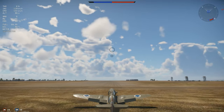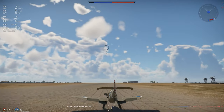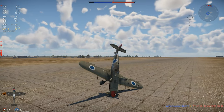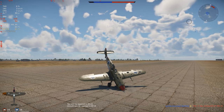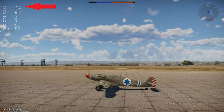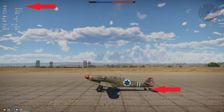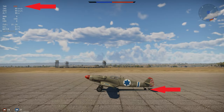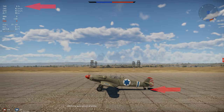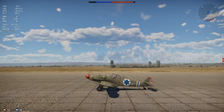Landing the S-199 is tricky. This is a tail dragger with a screwed-up center of gravity, so if you jam on the brakes after touching down, you're going to nose over very quickly and crash. The secret is to tap your brakes very deliberately and quickly — just quick little taps. The instant you notice your tail even dreaming about lifting up, let go of the brakes. This extends your landing run quite a bit, but it's kind of your only option, so practice it a bit in some test flights.